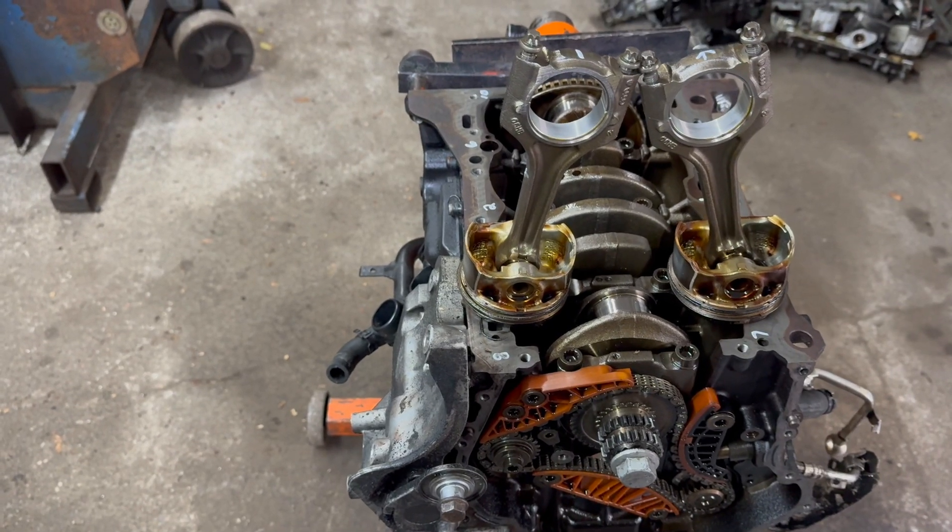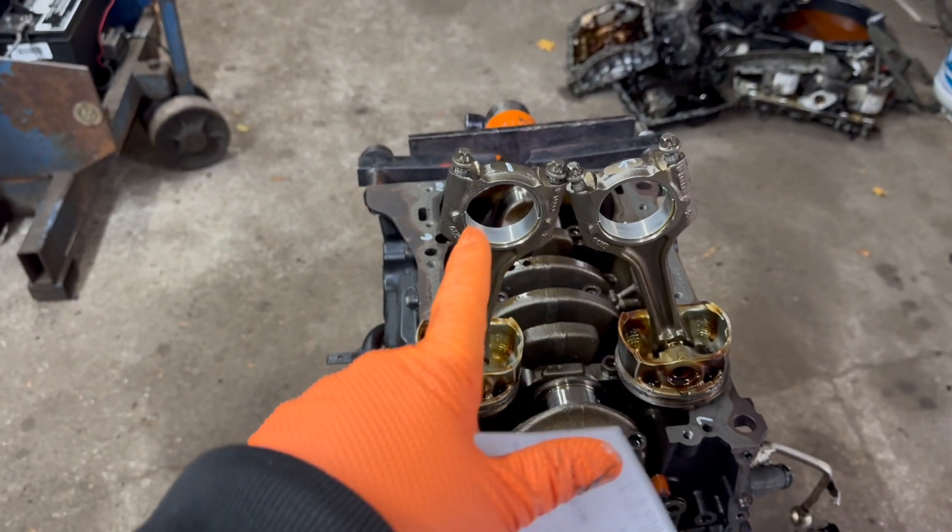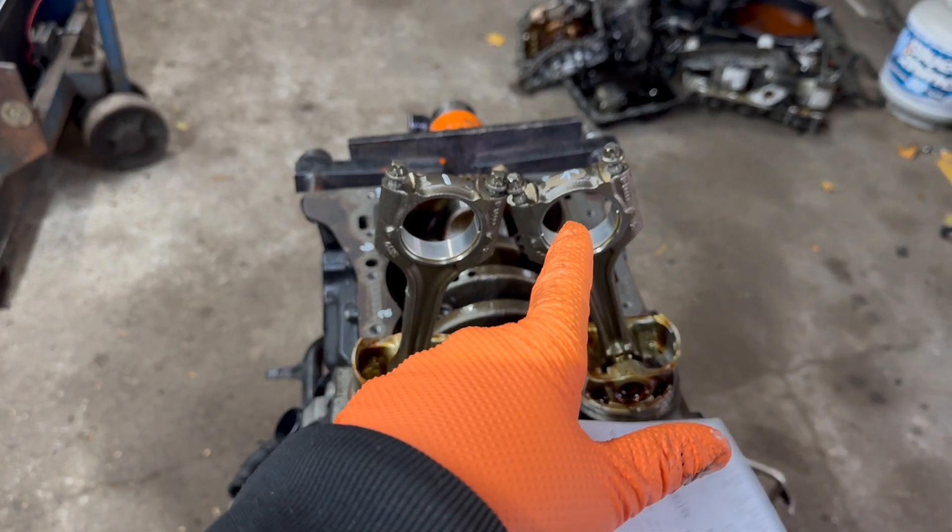Hey guys, Motor Car Knott here, and today I'm going to give you the torque specs for the rod bearings, the rod caps.